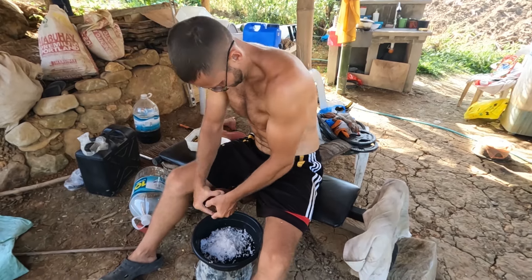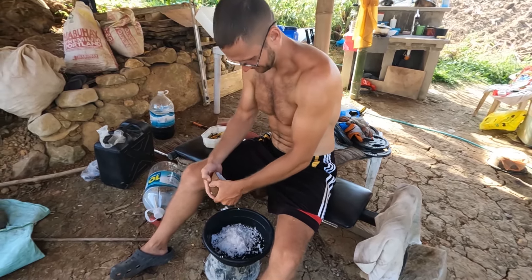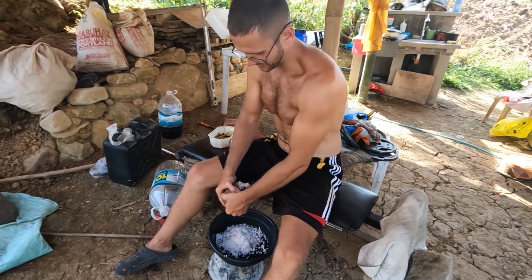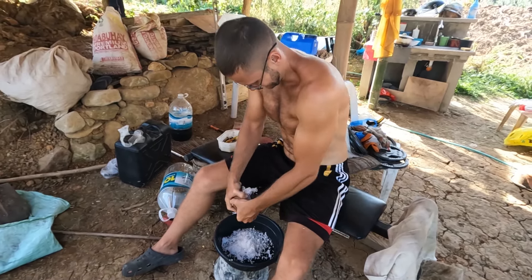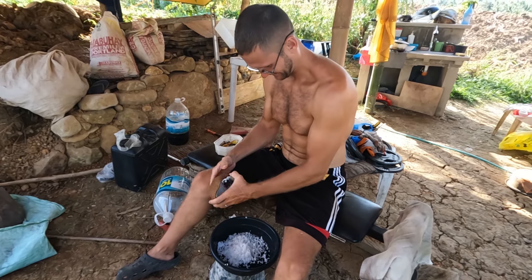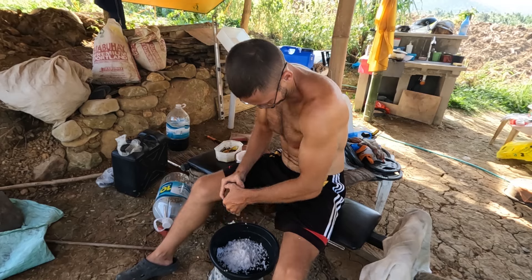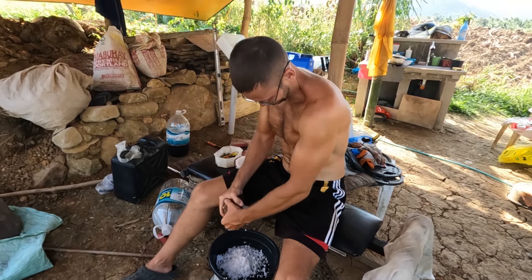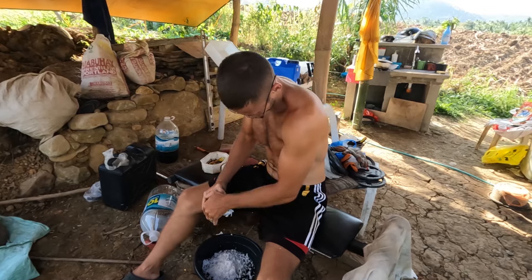Vanya will cook ginataang langka for today. Mama will not teach him — she will just let him do whatever he wants and give him the ingredients. That's the challenge for today.